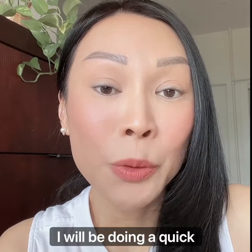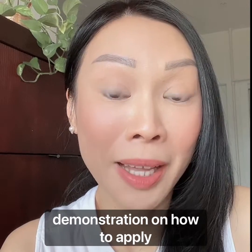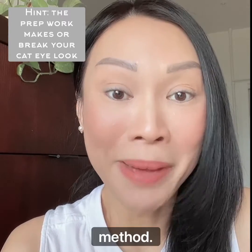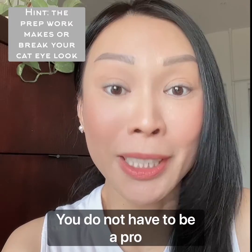Hi, today I will be doing a quick demonstration on how to apply liquid eyeliner. This is my tried and tested method that is so easy to use that you do not have to be a pro makeup artist.